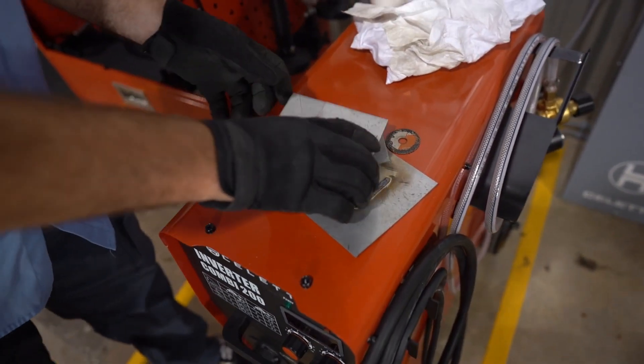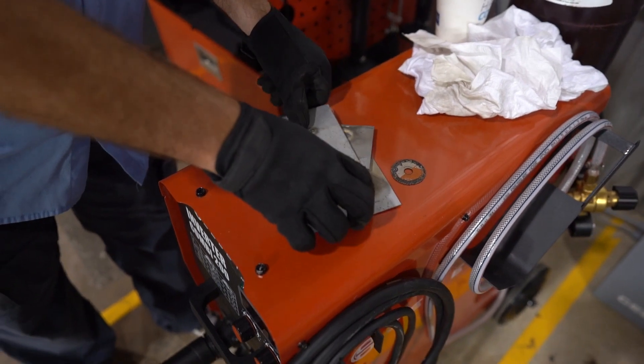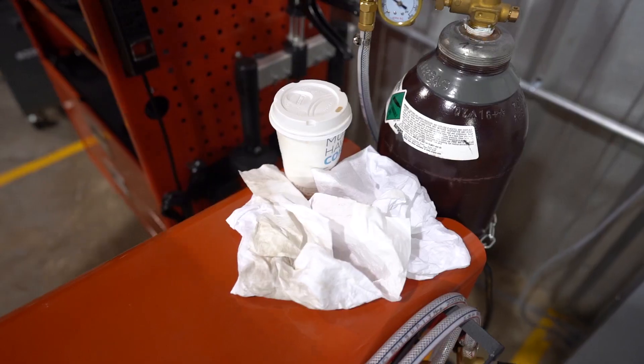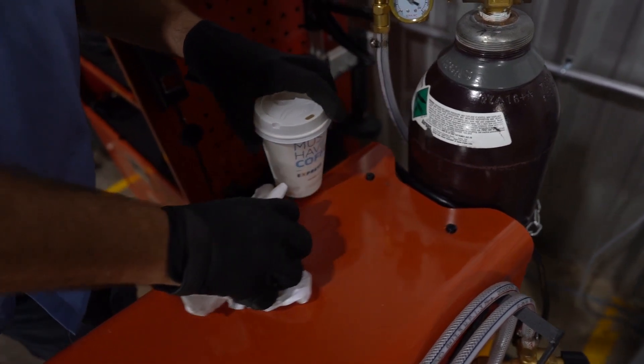Start by removing any clutter from the machine. Oftentimes there will be remnants from a previous repair — practice coupons on the machine, as well as garbage, maybe some paper from the OEM procedure or other materials used to prep and clean an area. Also make sure there are no hazardous materials in the area that could ignite from a rogue spark.